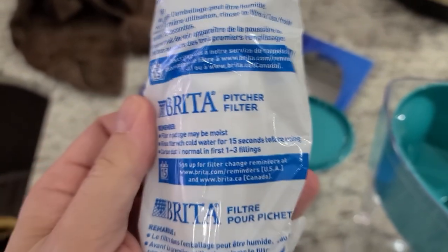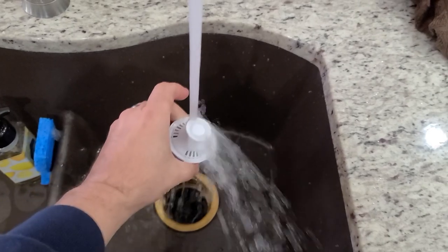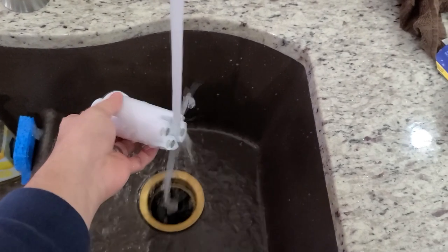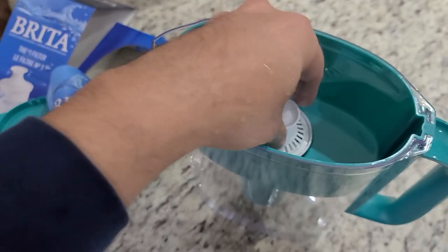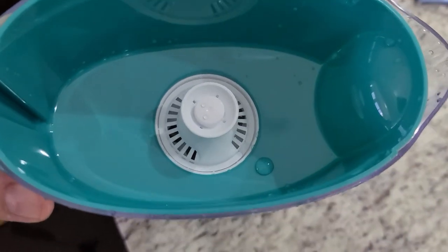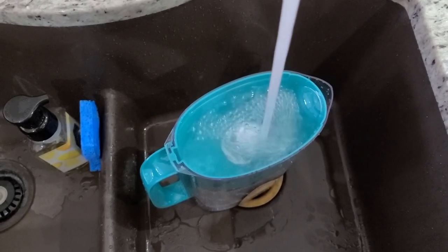This is a different setup than our ZeroWater. With the Brita you have to actually rinse the filter for about 15 seconds, and it says your first collection of water may have some residue and might be a little gray, so you dump it out and do this a couple of times. Supposedly these things last a couple of months, so we decided to give it a shot.